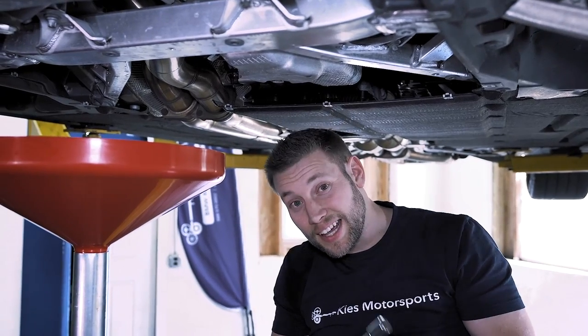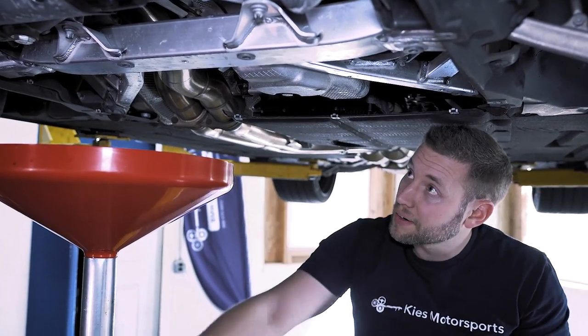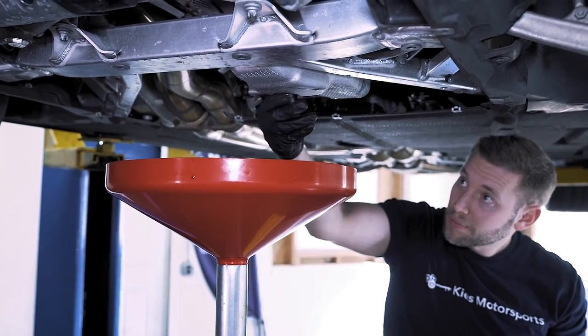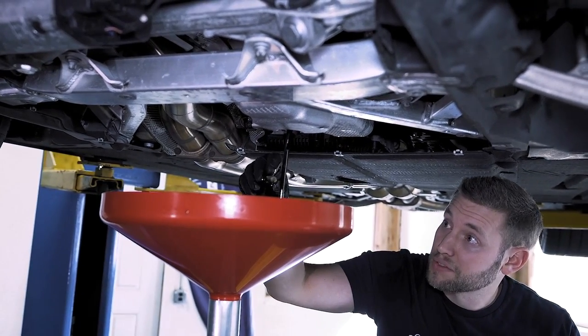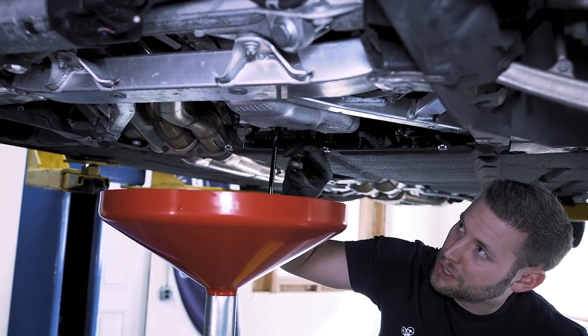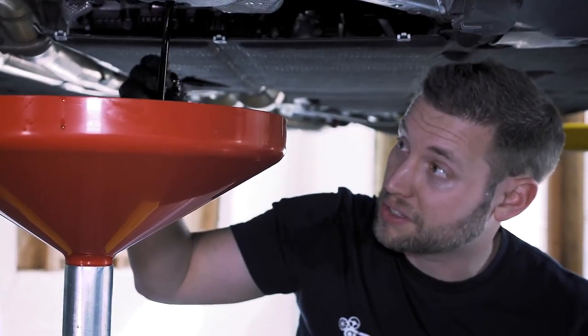Now you're going to need a 17mm — we're going to loosen the oil plug here. Have your container ready to catch it. Always make sure that the gasket comes off too — when I pulled that out the gasket fell down, but you always want to make sure you never have two gaskets on. We're going to replace it with a new gasket when we reinstall this in a bit.